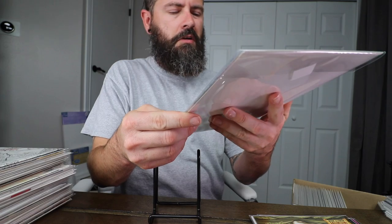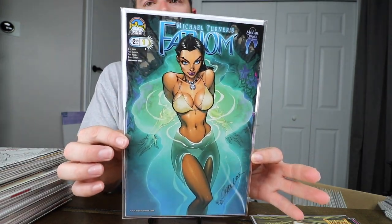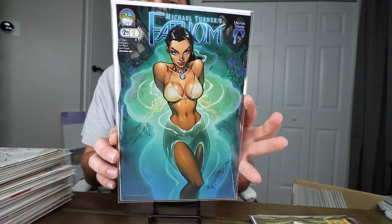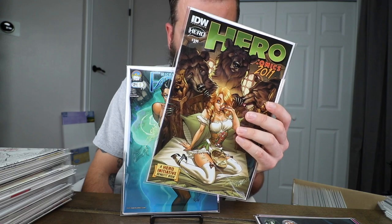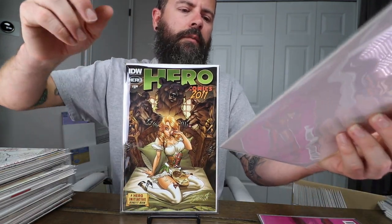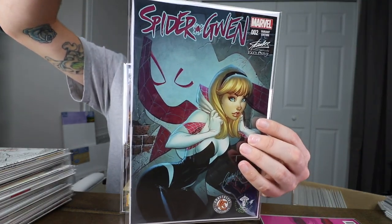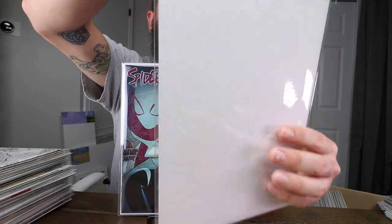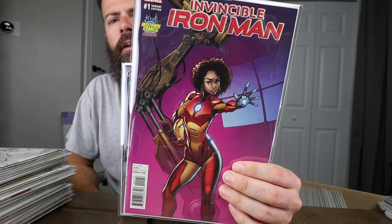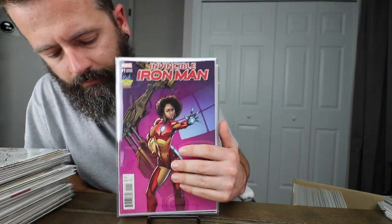Another book I've had for a long time — since about 2008 I think, I probably bought this right when it came out. This is the Michael Turner tribute; J. Scott Campbell did a Fathom cover — it's a really nice looking book. Hero — I really want to get the rest of this set; this is the only Hero book I have. These aren't very expensive, so sometime in the near future I'll be looking to get them because they're really cool covers. The Emerald City Comic-Con Spider-Gwen — a very cool Campbell cover. My Invincible Iron Man number one, the regular cover.